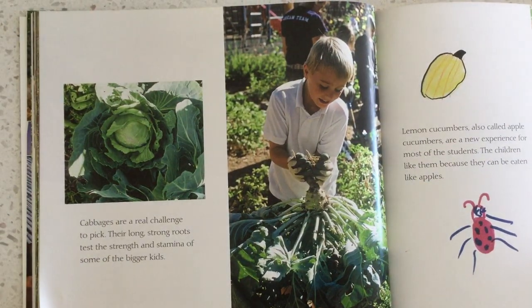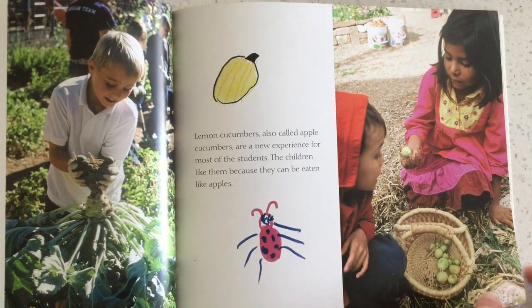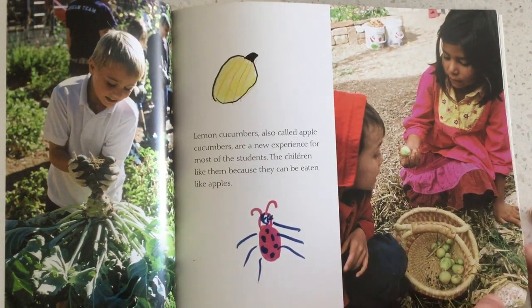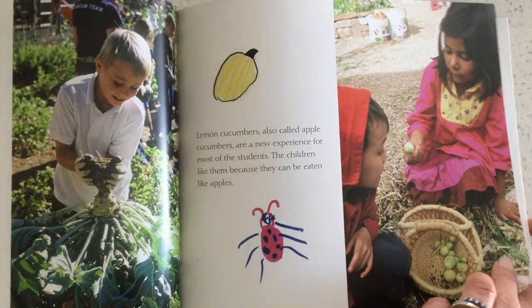Cabbages are a real challenge to pick — their long, strong roots test the strength and stamina of some of the bigger kids. Lemon cucumbers, also called apple cucumbers, are a new experience for most of the students. The children like them because they can be eaten like apples.